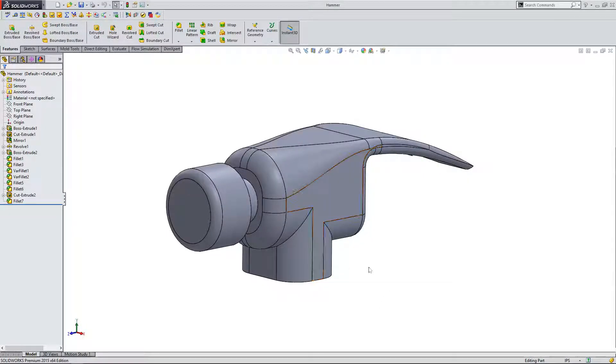Hi. In this video, we're going to build on the skills we learned in the last lesson and we're going to create a handle for this hammer.